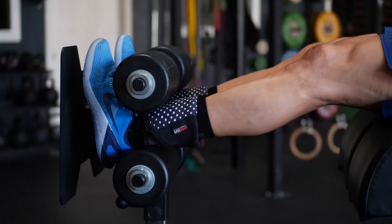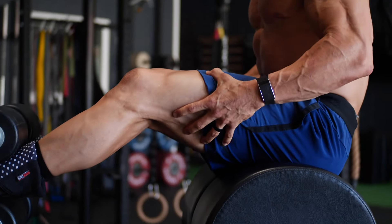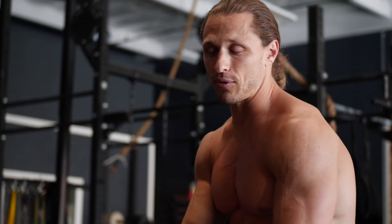Every time I come back up, I'm looking for that momentary relaxation in my legs to recharge before going into the next repetition. For those of you who are constantly tense in your legs during GHD sit-ups, you will burn out very fast, get really cramped up, and if you've got to do anything like box jumps or squats after the GHDs, you're going to be in trouble.